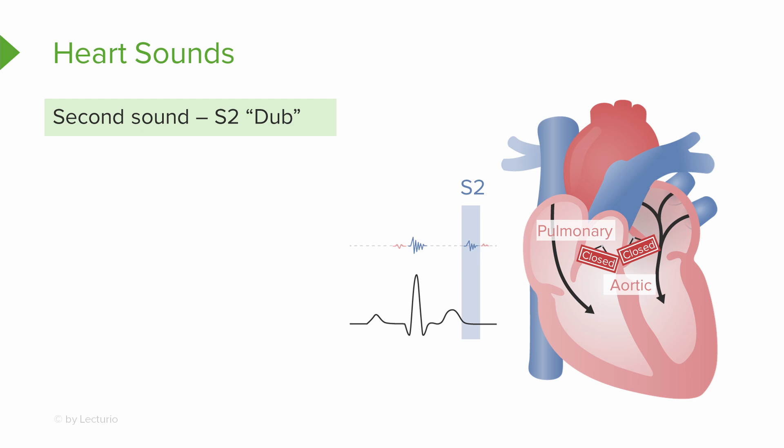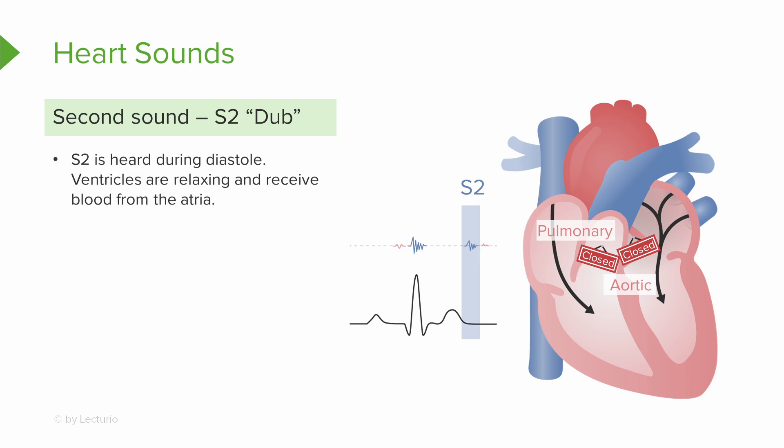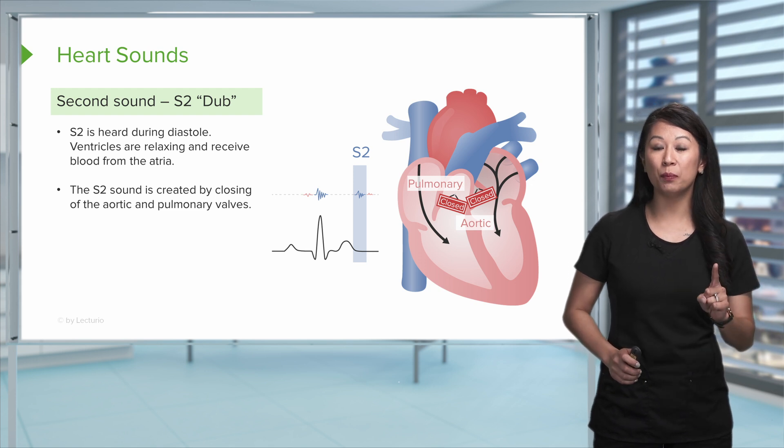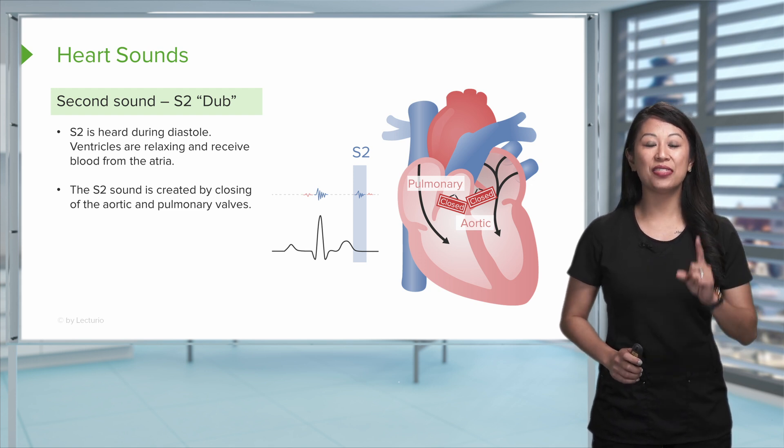Moving on to our S2, which is our dub — this is after we've received that blood and we start hearing the diastole phase. This is where we hear the aortic and pulmonic valves close, causing a little vibration and producing the S2. So remember, you hear a lub-dub — S1, S2 — and that is one beat.